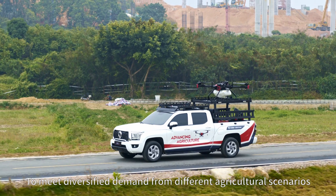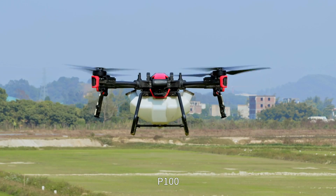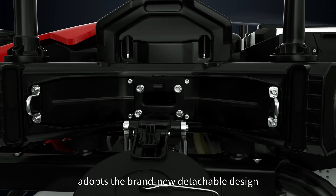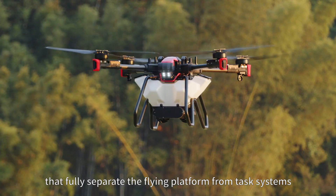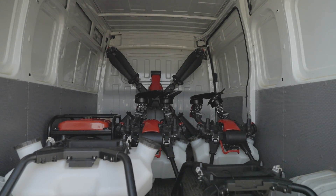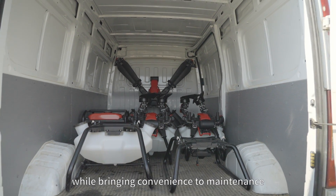To meet diversified demand from different agricultural scenarios, the P100, the new model of XAG Agricultural Drone, adopts a brand new detachable design that fully separates the flying platform from task systems for easy assembly as you wish, reducing the size and weight of the drone while bringing convenience to maintenance.